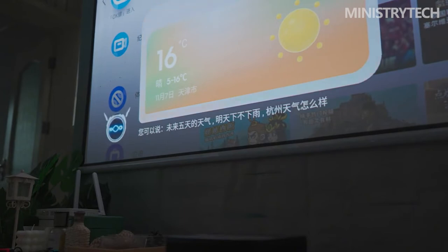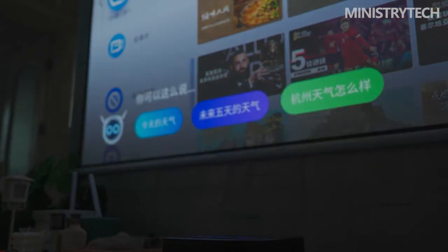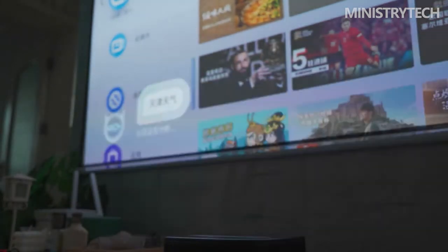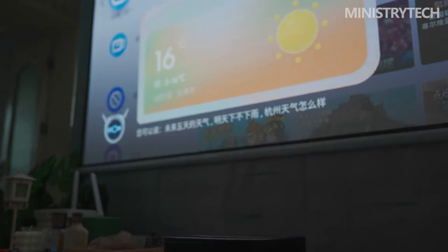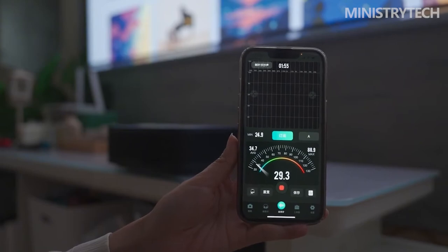In images with richer colors, Dengbei U1 achieves uniform transition between colors and accurate color expression. In the movie test, animated movies look better and more delicate with accurate color display. A test with many dark scenes throughout found that Dengbei U1 did not overextend the contrast — the details of characters' faces and bodies are preserved, and light and dark areas are processed with a more delicate picture.